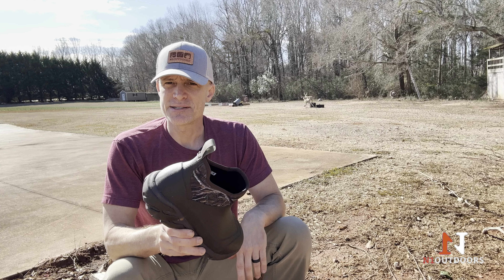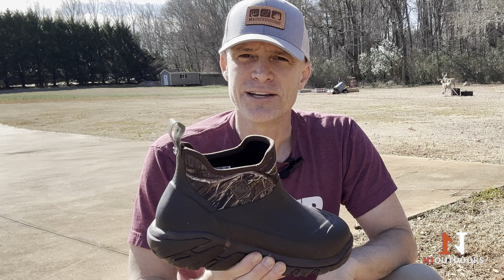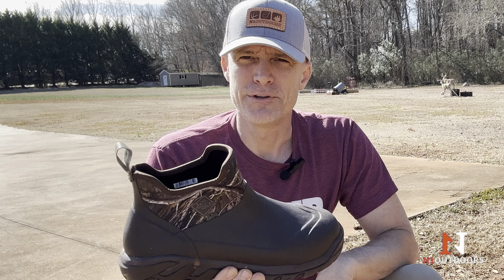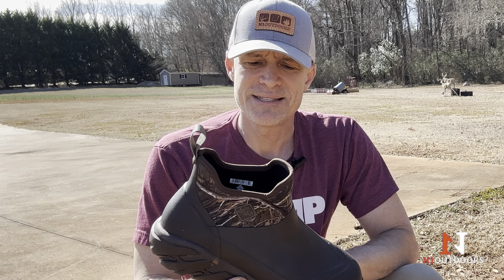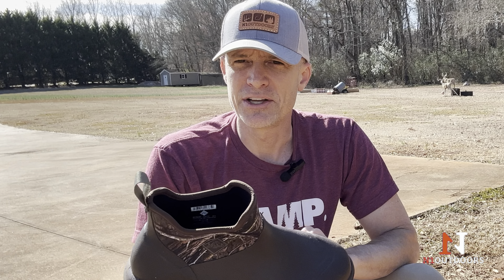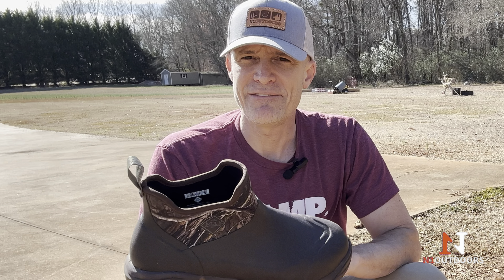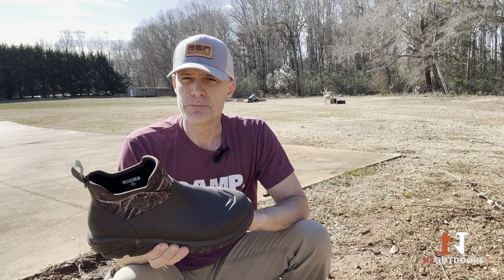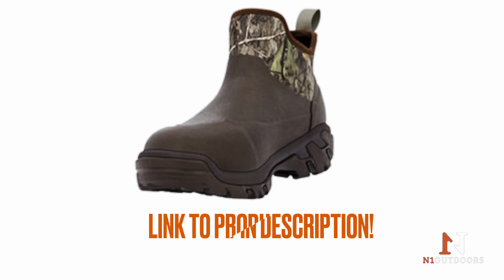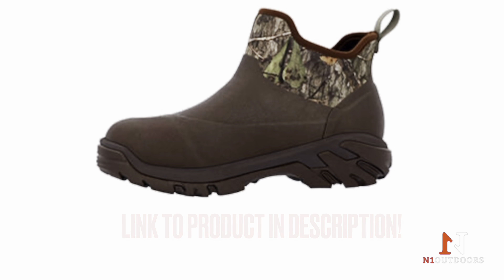The one thing I would mention — and it's not really a negative — but something you might want to keep in mind if you decide to order these, is that the neoprene upper makes it really easy to get on and off your foot. But the way it's shaped, it does tend to allow your foot to slide around a good bit when your feet are in the boot. I could have probably stood to have a half size smaller. If you purchase these, you might want to consider either trying them on first, or if you order them, maybe go a half size smaller than you would normally wear.